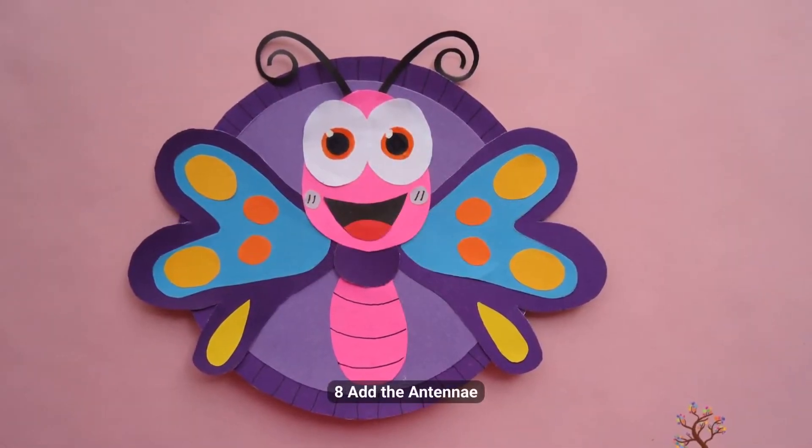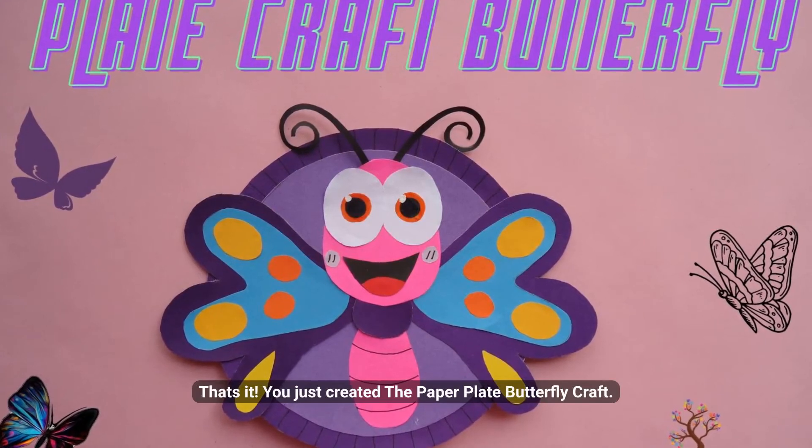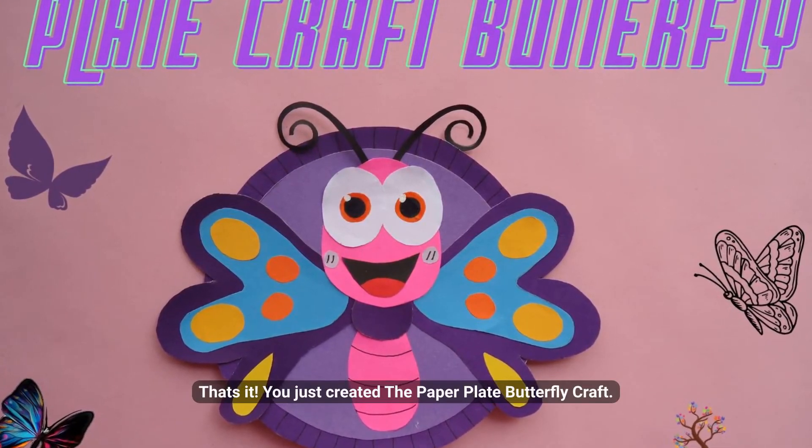Step 8: Add the antennae. That's it — you just created the paper plate butterfly craft!